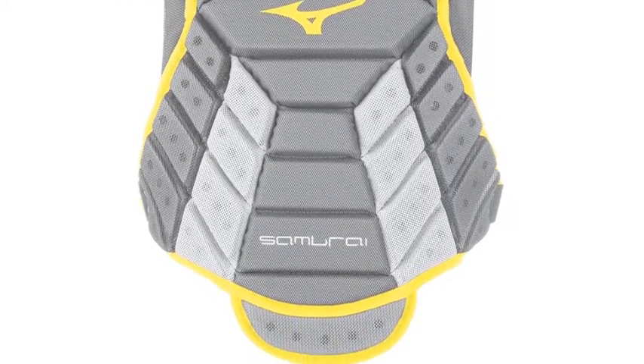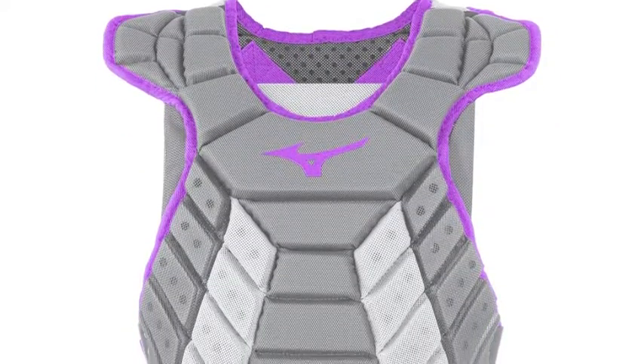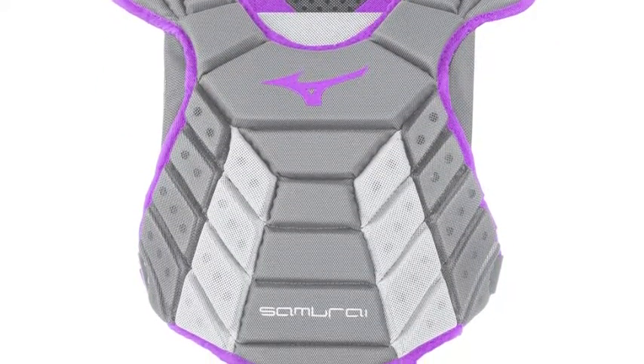When it comes to catcher's gear, Mizuno makes some of the best, so make sure to check out the Mizuno Samurai Women's Adult Chest Protector.